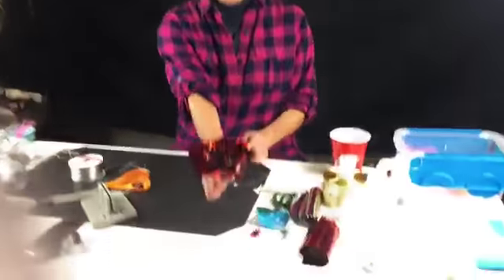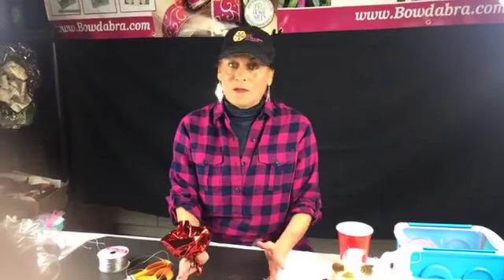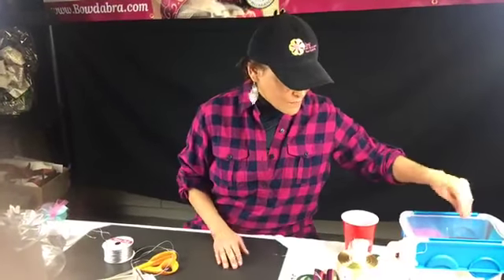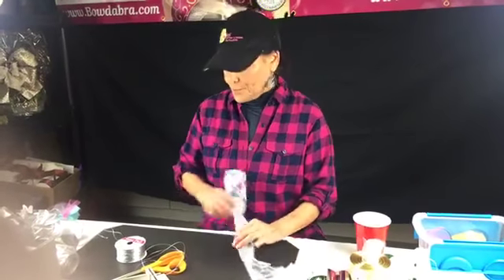Now you can make a whole bouquet of these if you wanted — just in time for Valentine's Day! Next week we are going to do Valentine's Day gifts and projects. I'm also hoping — cross your fingers — I'm going to be at Darice, which is the biggest craft distributor, probably one of the biggest in the world. I'm working on doing my Facebook Live from their showroom. That would be on Monday, February 5th. Even if I can't do it in their showroom, I'll grab stuff and do it from my hotel room.